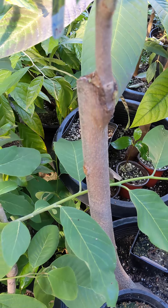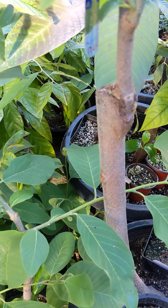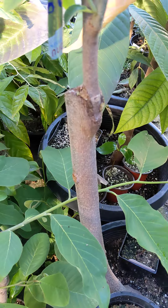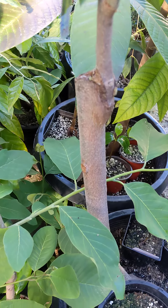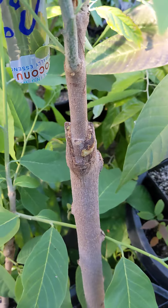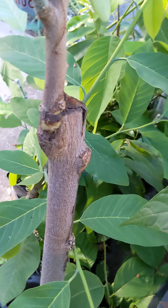The cherimoya rootstock was probably about eight to ten feet tall, but it wasn't fruiting and it was just kind of getting big. I wanted to graft a good quality cultivar onto it instead of just having an unknown, and also make it shorter.